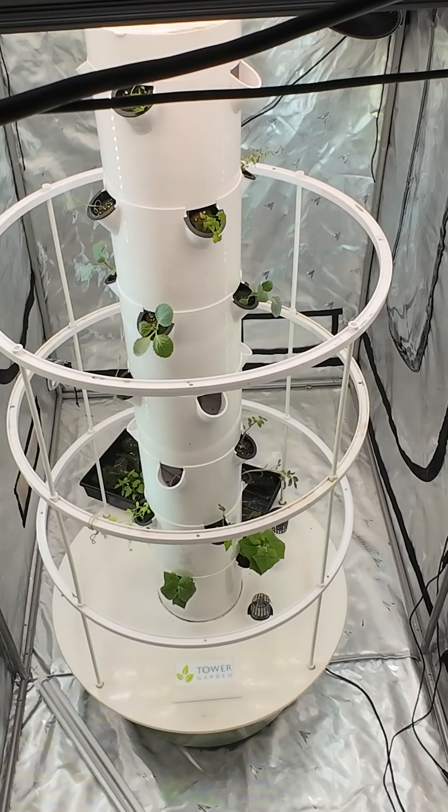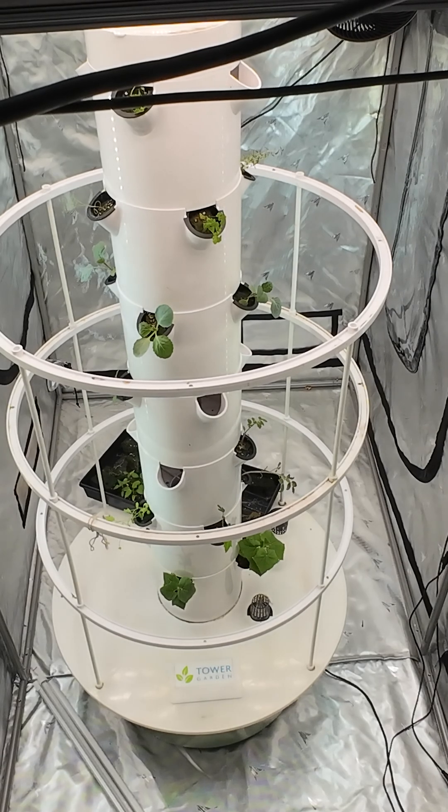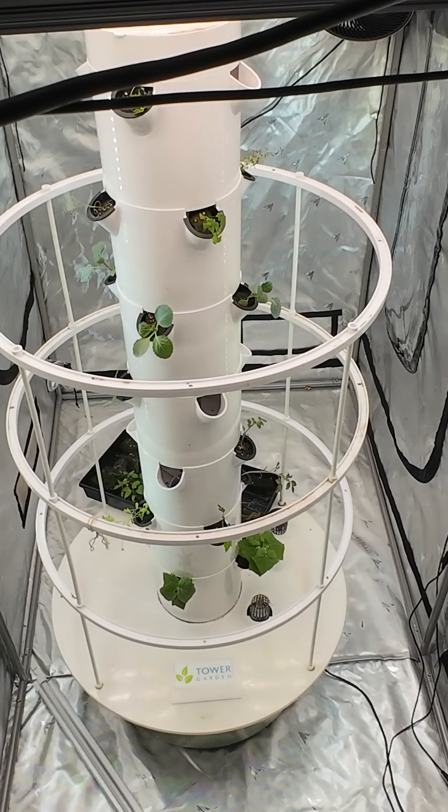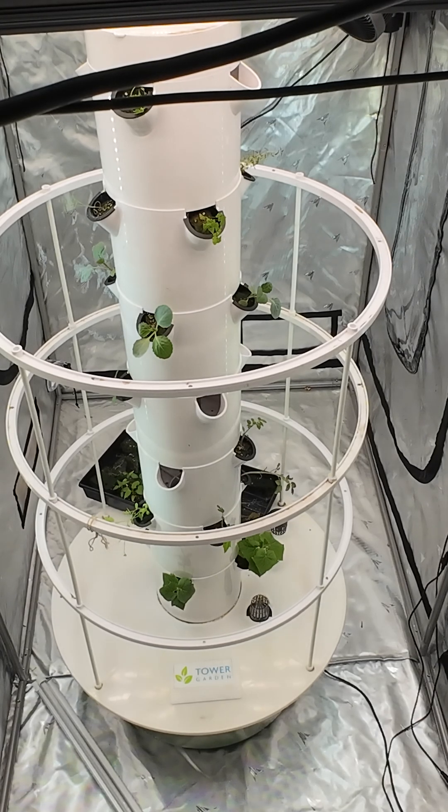This way of doing my lighting really allows me more flexibility when it comes to switching and adding light for my fruiting plants later down the road, like tomatoes. I also left the flex dolly off of this setup because of the height limits, and I really don't need it in here.